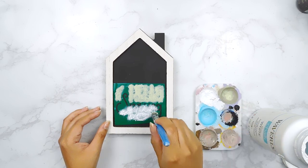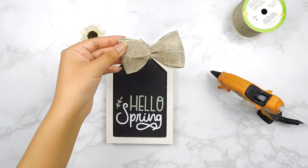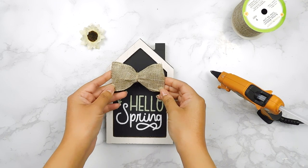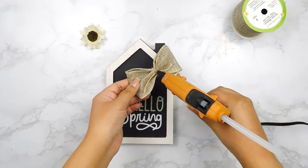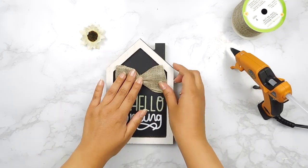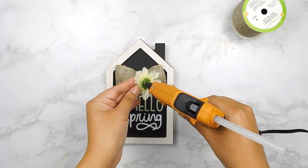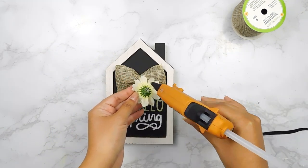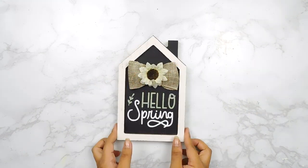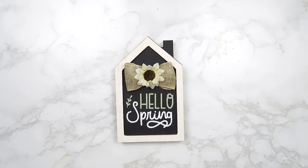Then I'll carefully remove that stencil. Next I made a cute little bow using some Dollar Tree burlap ribbon and I'm going to add it to the top of our sign using my hot glue gun. I also had this cute little flower in my stash and I'll add it to the top of our bow. And here's how our hello spring sign turned out — I think it's so cute with that little bow and flower!